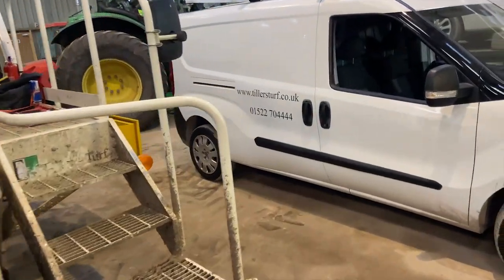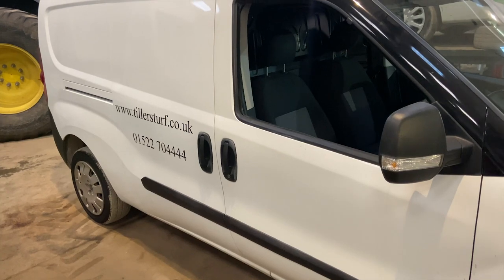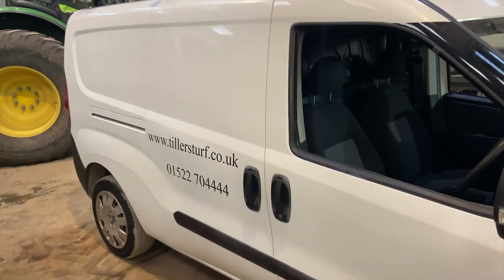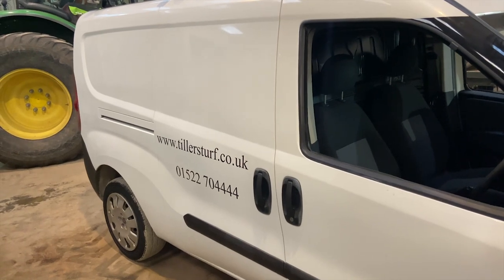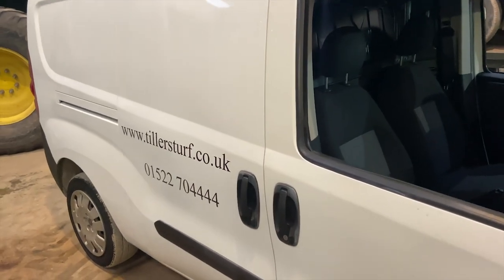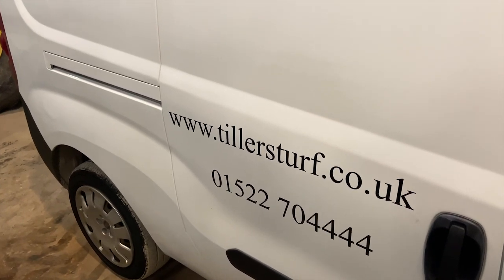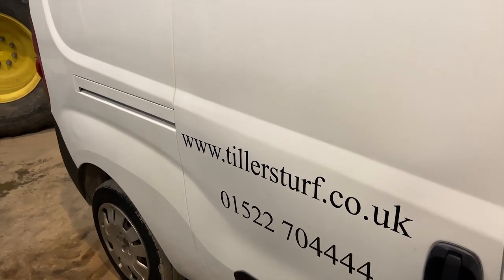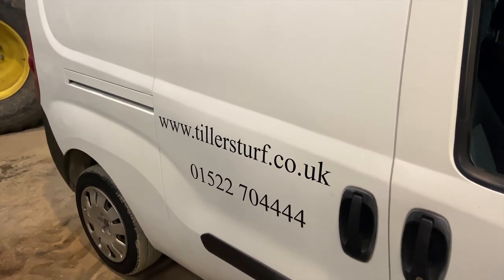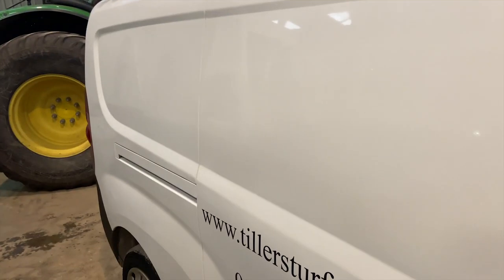In the workshop, in front of me we've got a couple of new vans we've just invested in recently to increase our fleet. These are great little versatile vans for getting things like pedestrian mowers, bags of seed, bags of fertilizer, and rolls of turf around the site — great fitted kit and really useful. On the side at the moment we're having the logos added — www.tullersturf.co.uk and the office phone number. The logos are coming on Monday and they'll be plastered on the side so we'll have Tullers Turf nicely badged up going down the road — a great addition to the fleet.